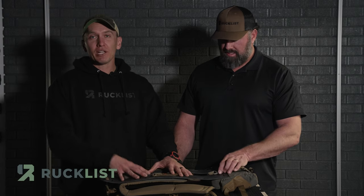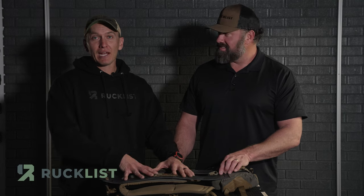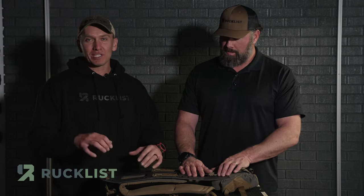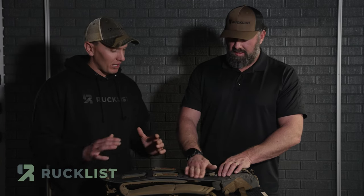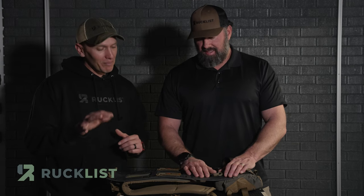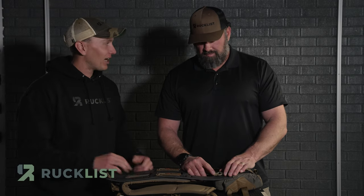Nothing against companies that outsource somewhere else, but I love being able to wear a pack and tell people not only was this started in my home state — it's made in Wyoming, the state I was born in. I absolutely love that aspect of it. And the warranty is bar none. I've had silly things happen with my Kefaru stuff that other companies wouldn't have warranted. They are just so awesome with customer service — you call over there and you're speaking to a human being.